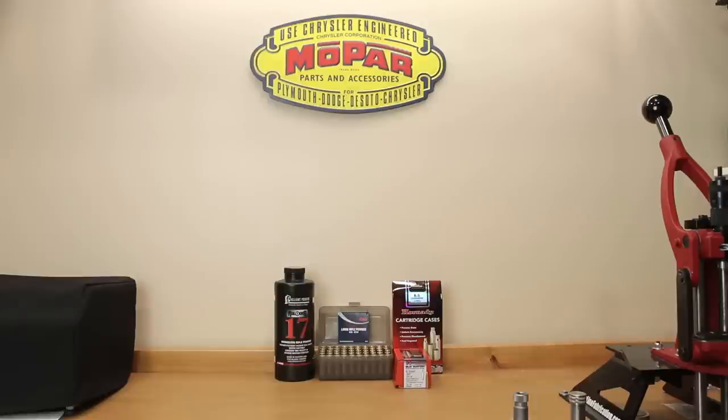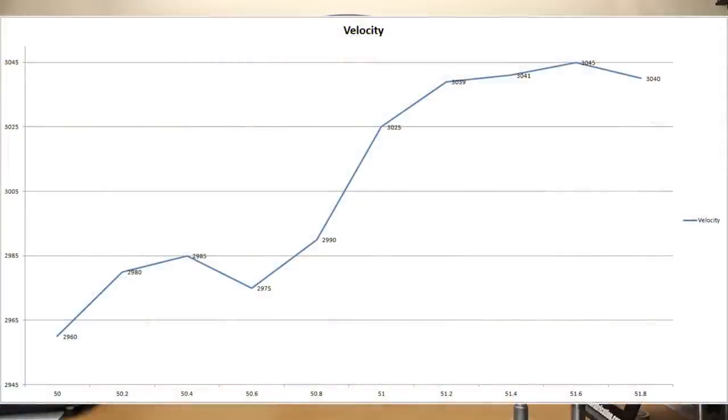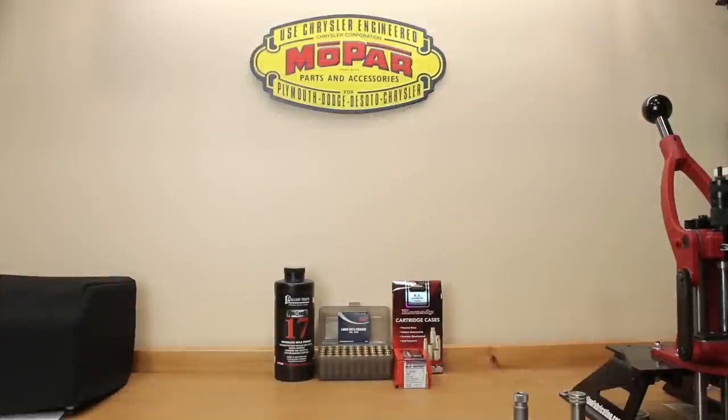Let's talk briefly about the Scott Satterlee load development style. I'll put a graph on your screen — theoretically this is what a Satterlee-style load development chart should look like. It shows how velocity can plateau, then increase drastically, then plateau again. The goal is to find those plateaus and use them to find a load quickly with very few shots fired. If you believe in optimal barrel time, those plateaus should produce low extreme spread and standard deviation. If we're not seeing this pattern, we may need to reevaluate our reloading process.